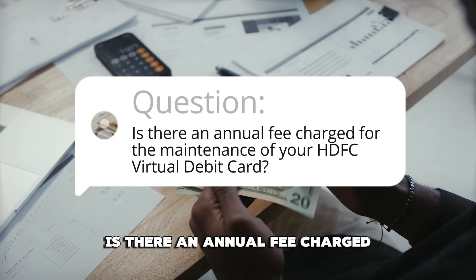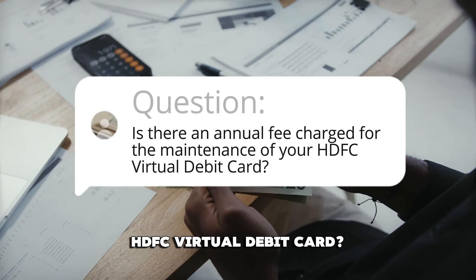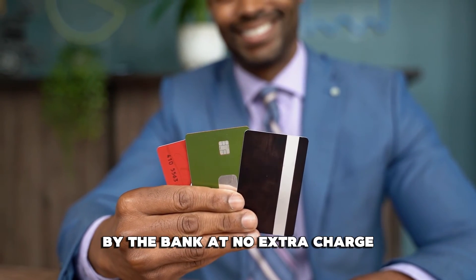Is there an annual fee charged for the maintenance of your HDFC virtual debit card? No, this service is provided to you by the bank at no extra charge.